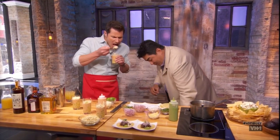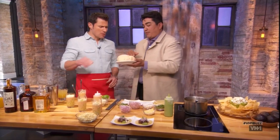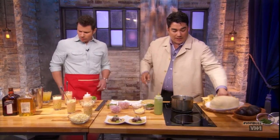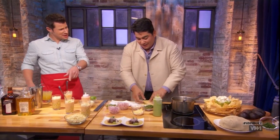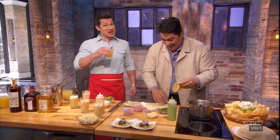The tortillas — we use fresh masa, which my guys brought up. Feel that. Wow, you can stick your fingers in there. So we make all of our tortillas with fresh masa. Oh man, that's got a little kick to it. It's got some kick. I've got to go back to my margarita.